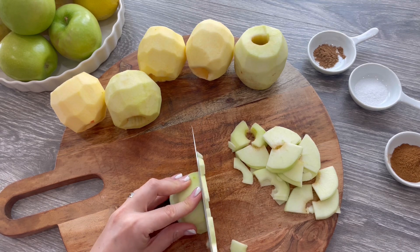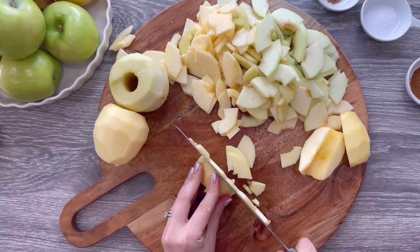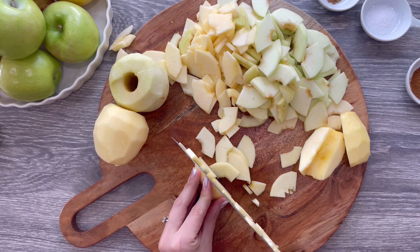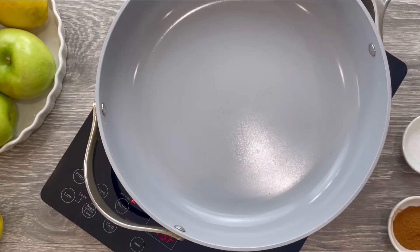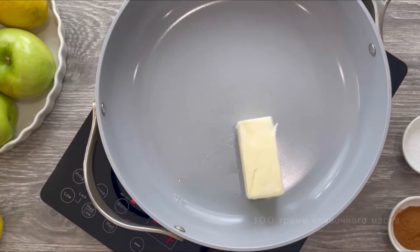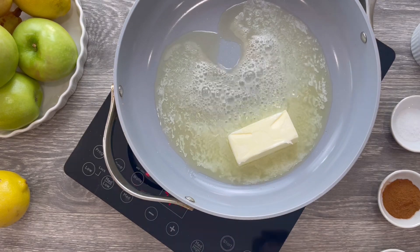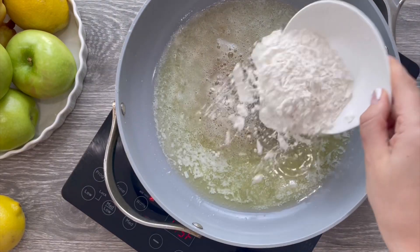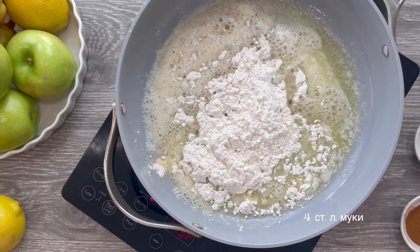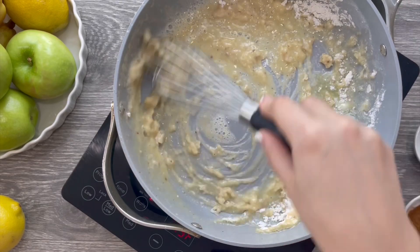The secret to the best apple pie is to cook the apples in a skillet with butter and the best fall spices. We need to cook out some of the water to let the apple flavor shine. In a large skillet over medium-high heat melt one stick of butter. Add four tablespoons of flour and mix it in. Stir frequently for one minute to cook the flour and ensure there are no lumps.